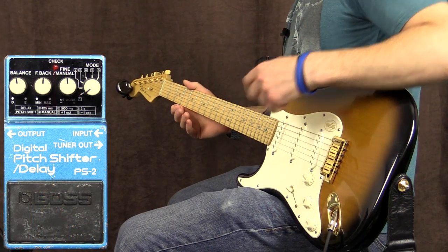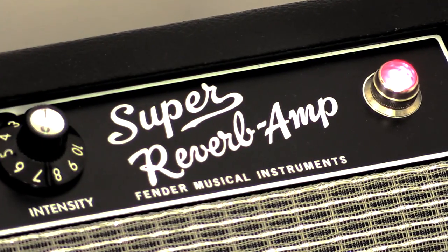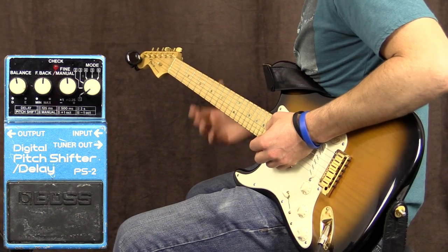All right, let's kick this off. First off, I'm playing my Fender Stratocaster loaded with some Zexcoil pickups into my Fender Super Reverb Reissue amplifier on the vibrato channel. And this is my clean tone.